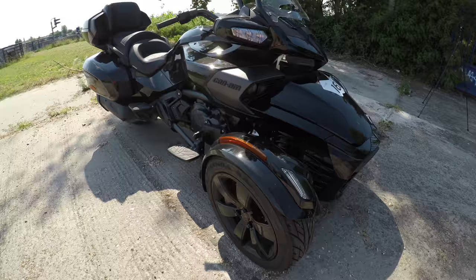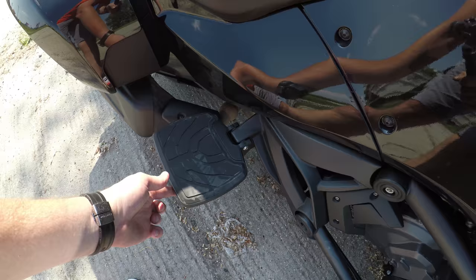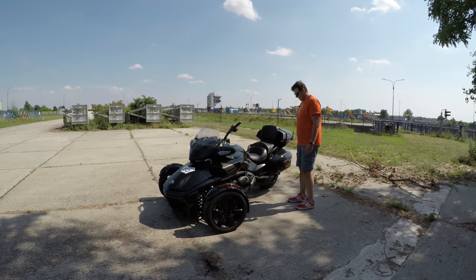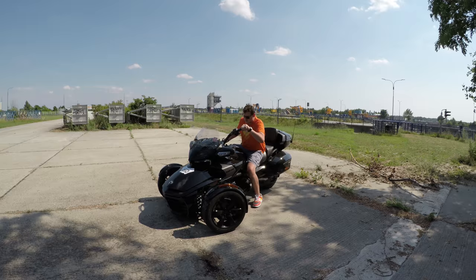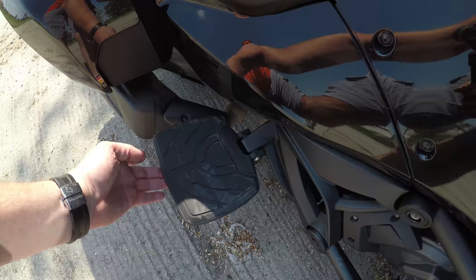What's different is that the F3T Limited comes with footboards. I like them and I don't at the same time — they're associated with elder riders and I'm still young and sexy. But there's another consideration: because of the top case, for some people footboards are actually important because they make it much easier to get on and off the bike. Without them, you might be hitting the top case when dismounting.